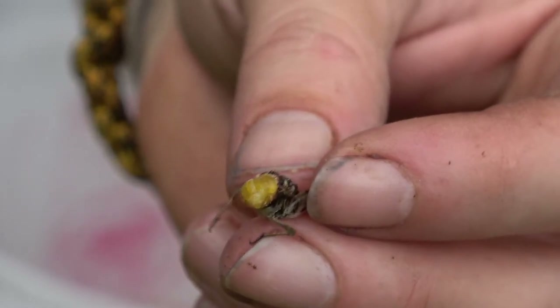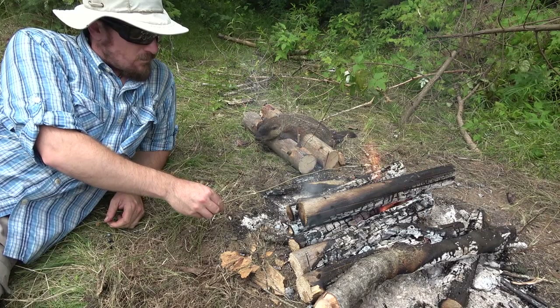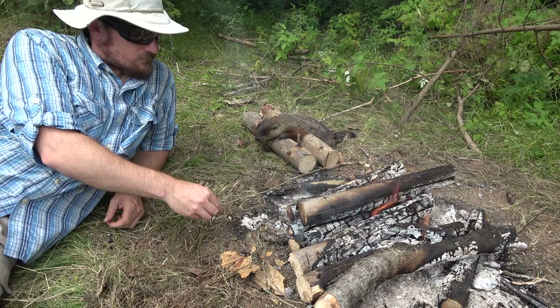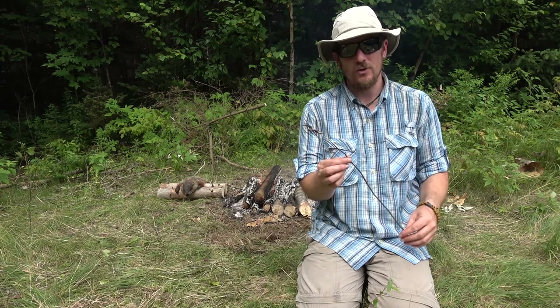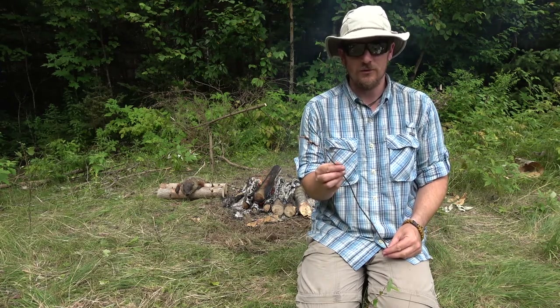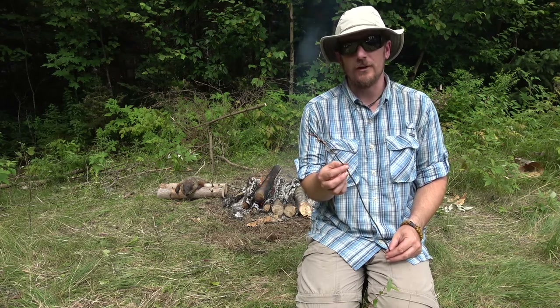Those might be grasshopper eggs, but I'm not too sure. We're filming the wilderness living challenge — this is a little side catch-and-cook for grasshoppers and crickets. The Wooded Beardsman is going to join me to do a little taste test on these, freshly roasted on the fire.